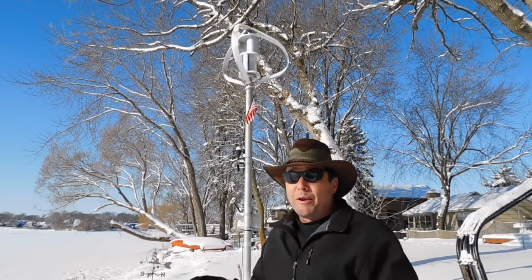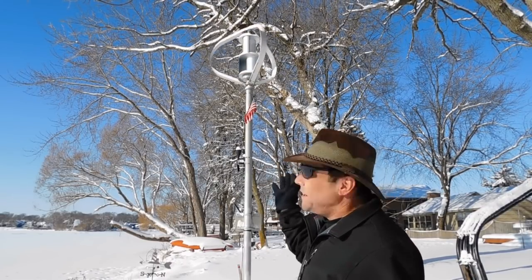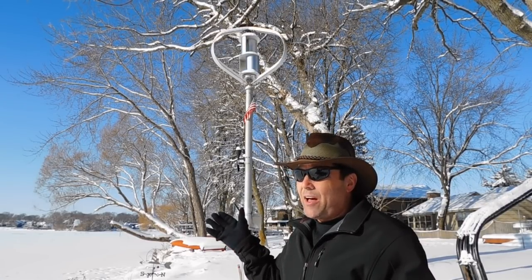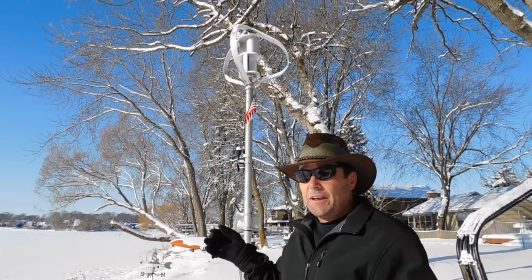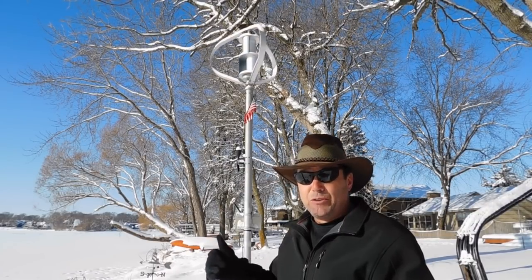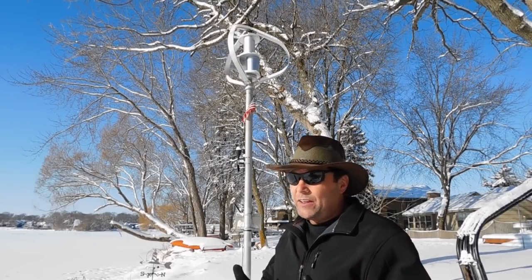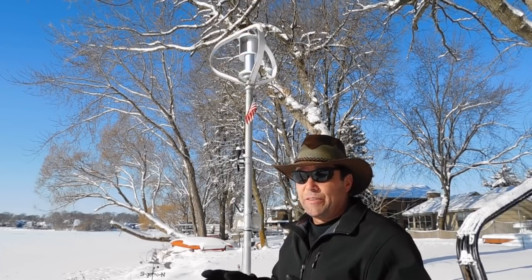The important thing I want to point out right now is that it's still got snow on it from the storm last night, and it doesn't really affect it. There's not a lot of wind, so it's not spinning fast. But as soon as the wind picks up, that snow is gone and it'll work. It works through blizzards, freezing rain, anything you've got — these turbines are there.